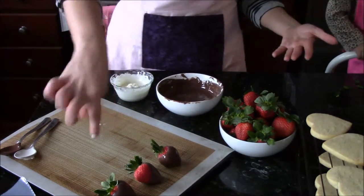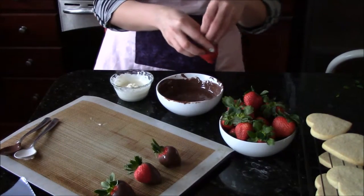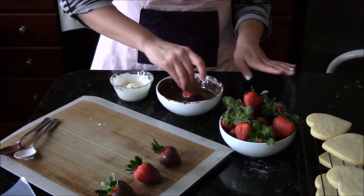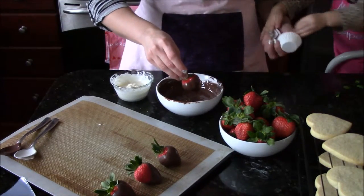If you'd like to top your strawberries with anything, the best time to do that would be immediately after you dipped the strawberry. So you'd go ahead, dip your strawberry, have your bowl of toppings ready — sprinkles, whatever you like, coconut (unsweetened coconut is fantastic too), toasted nuts.